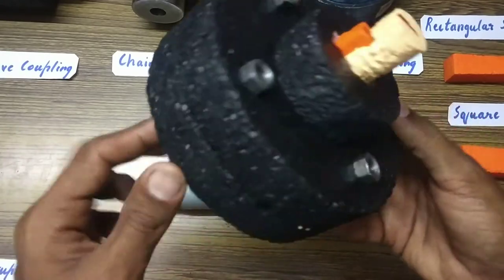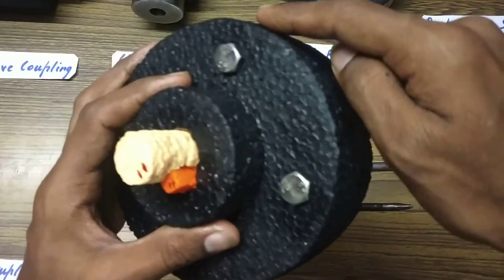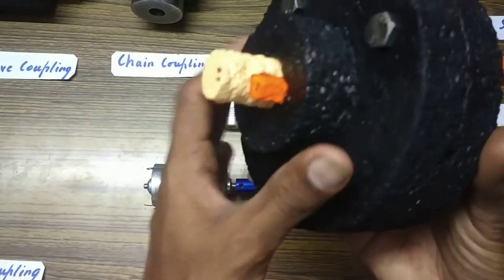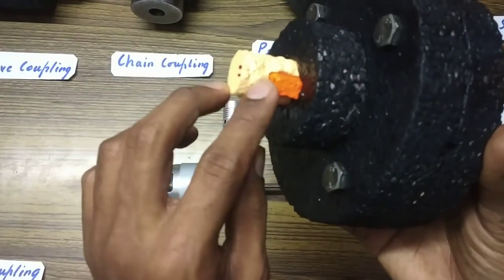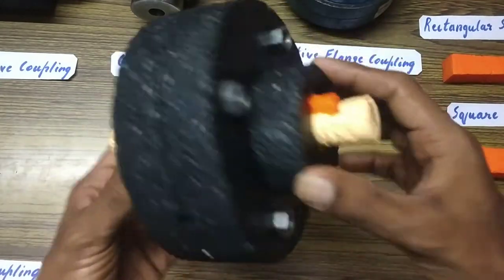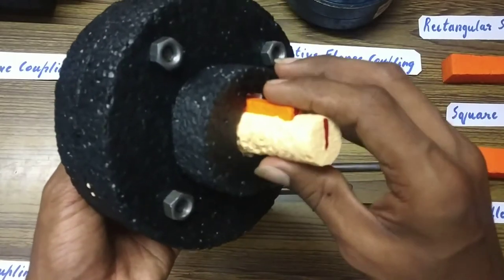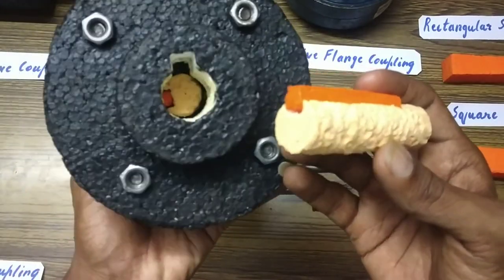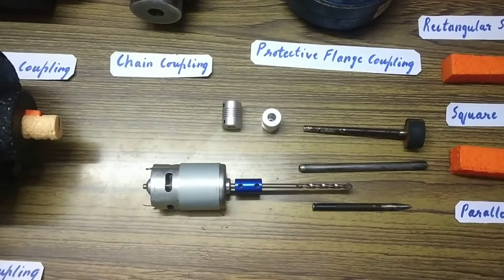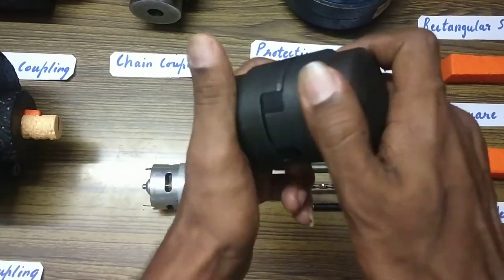This is a flange coupling. This part is the outer flange, this is the hub, and here you can see the shaft with the key. There are nuts and bolts used to fasten them. This whole unit is a flange coupling, connecting two shafts — the shaft and the key on each side.